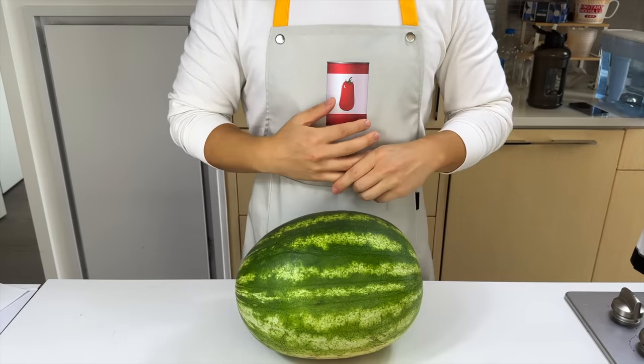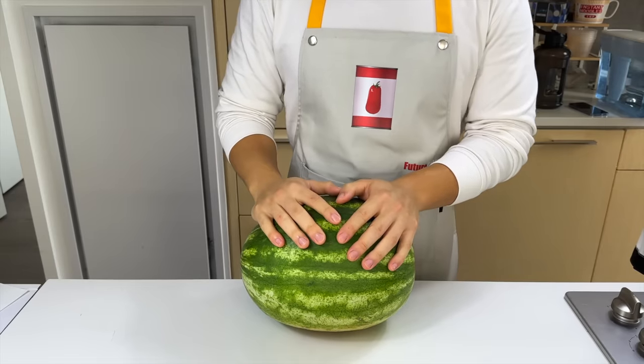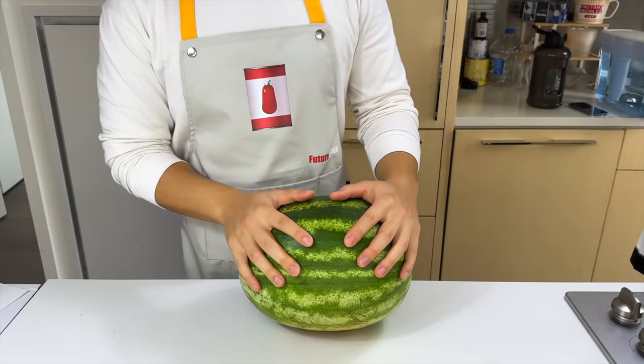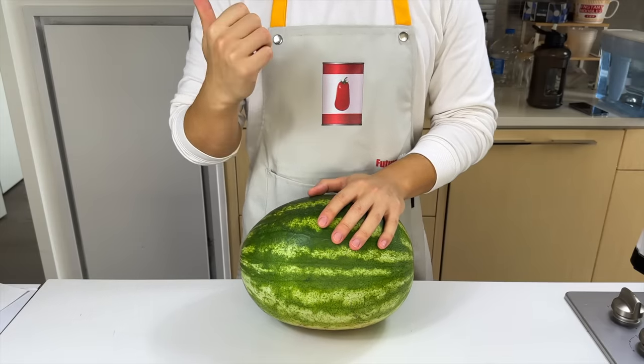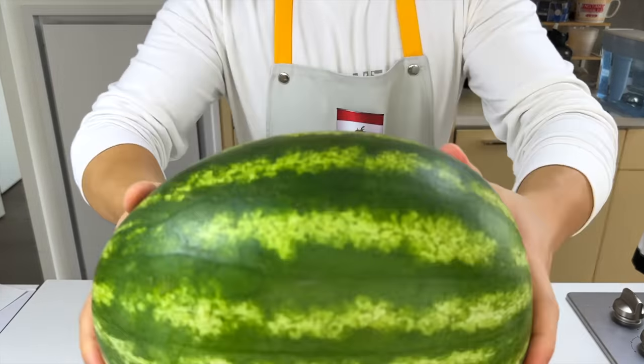As you know, this summer is slipping away from us. It's already the second half of August. I feel like 2023 has been the fastest year I've ever lived. So to make your summer a little bit more memorable, I found five of the most creative watermelon hacks for you to do. The first one is a TikTok hack of infusing a watermelon with a bottle of vodka. It looks pretty interesting, so let's get started.